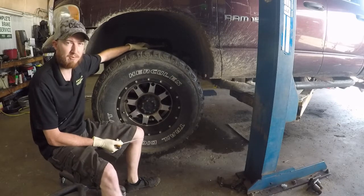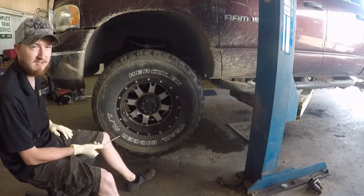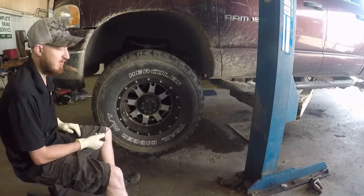I'm going to go ahead and replace this upper control arm and the lower ball joint on both sides, and I'm going to go over that process with you.